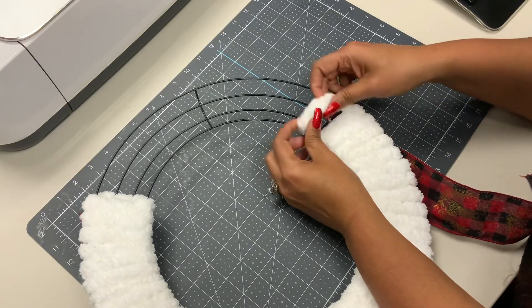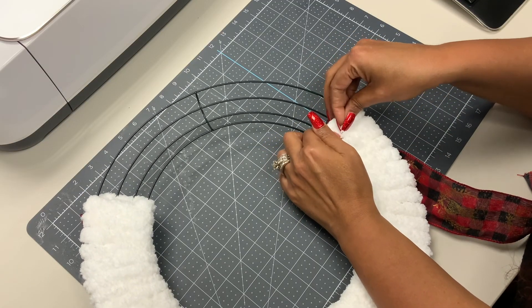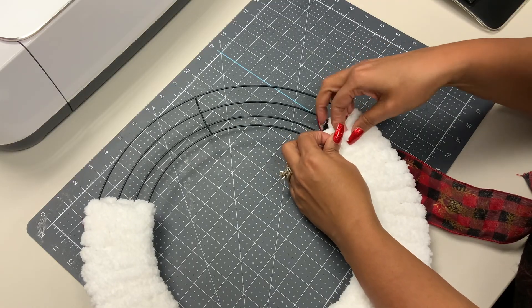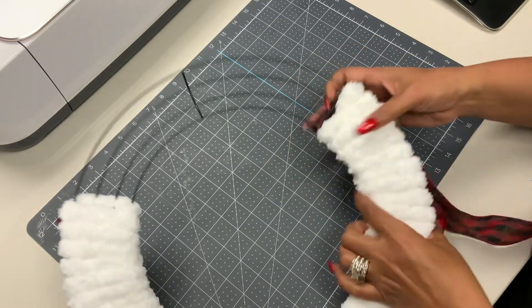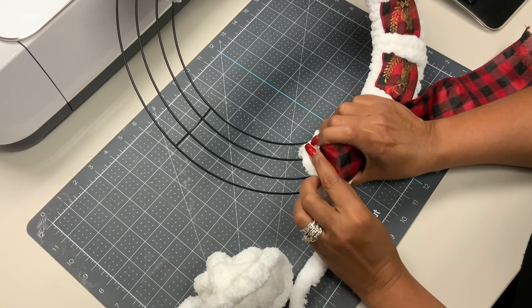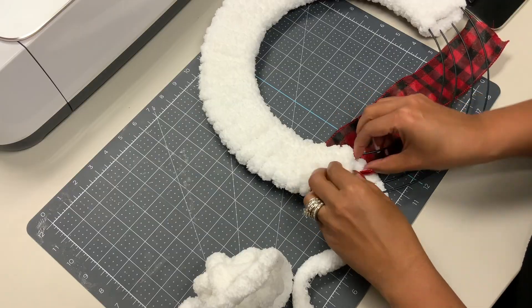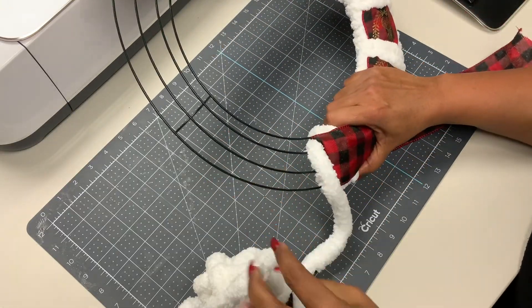I have run out of yarn, so I'm gonna go ahead and turn it over, take this little piece and kind of tuck it in as far as I can. It's pretty forgiving, so just tuck it in and you should be good. Grab another ball of yarn, tuck that in on the front, flip it over, and we're ready to continue.